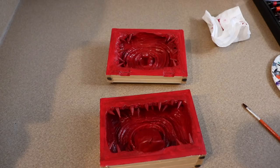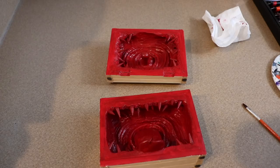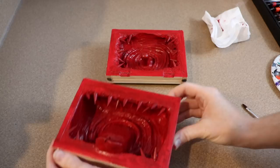Once your primer has dried you can start adding shadowing to the box. I'm going to use some black paint and blend it into the corners of the box to make it look nice and deep.